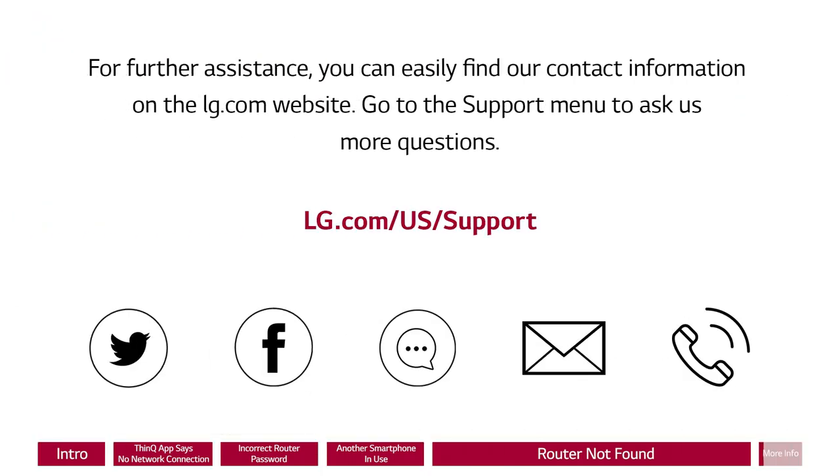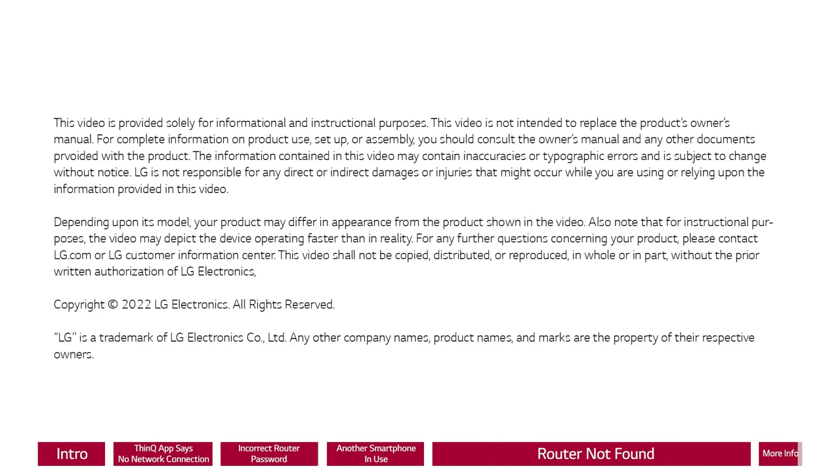For further assistance, you can easily find our contact information on the LG.com website. Go to the support menu to ask us more questions. Thank you.